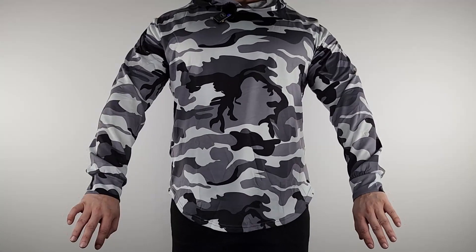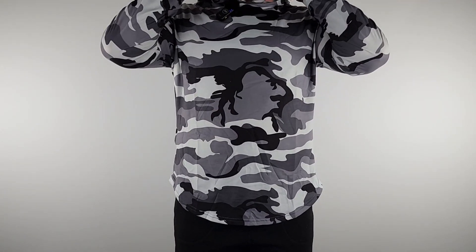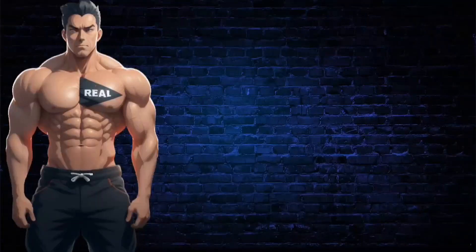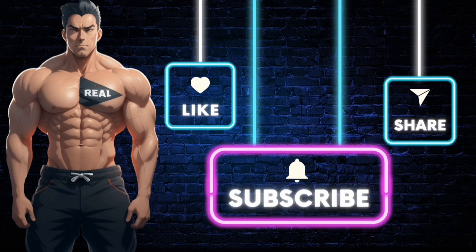If you're going to work out, this is one I definitely like. It fits perfect, looks cool — I like the camo, the hoodie is cool. Definitely recommend it. Make sure you subscribe to the channel so you don't miss future videos, and like the video. If you want the product shown, click the link in the description. Stay real.